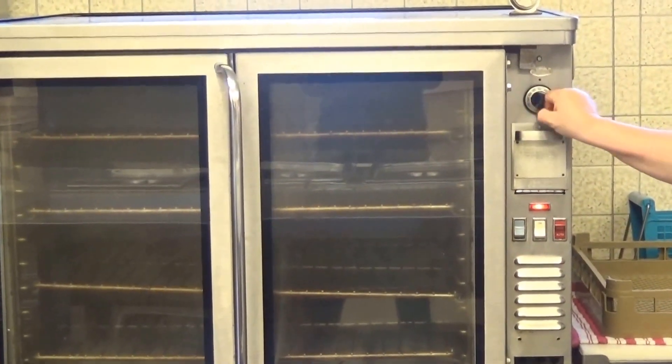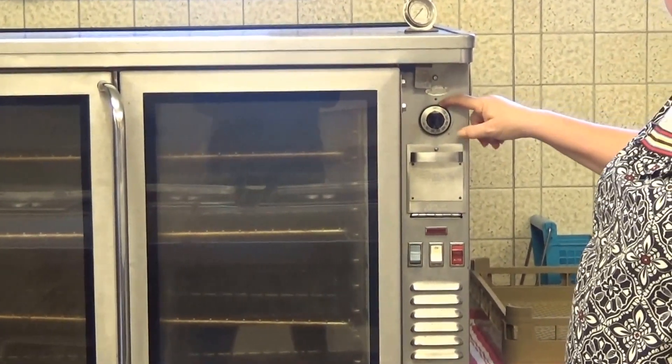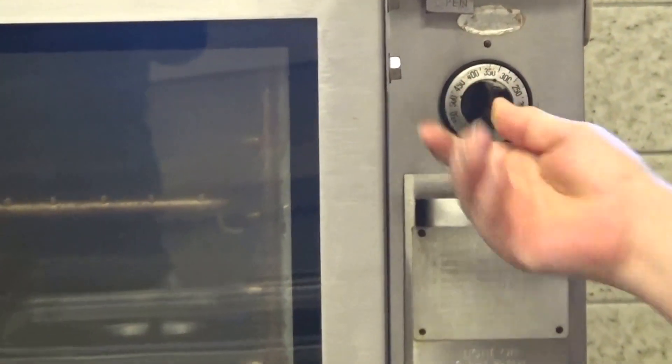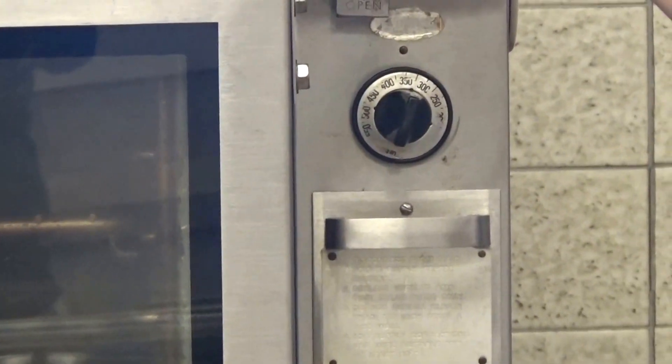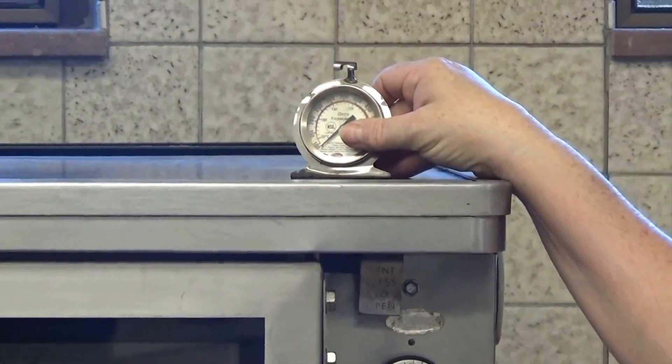Up here you set the temperature with the dial. It should have been on the off position. Then you turn it to the temperature you want. To double-check it, hang a thermometer on a shelf and double-check the temperature gauge.